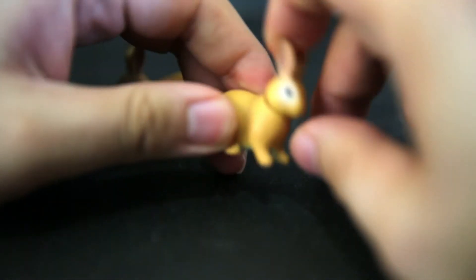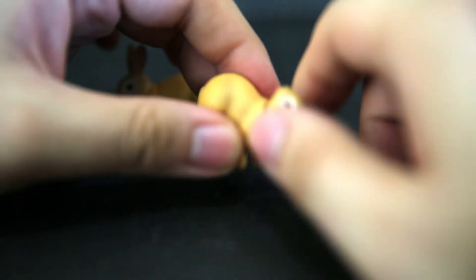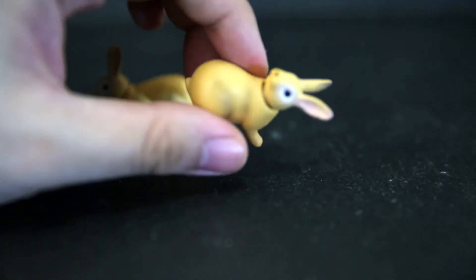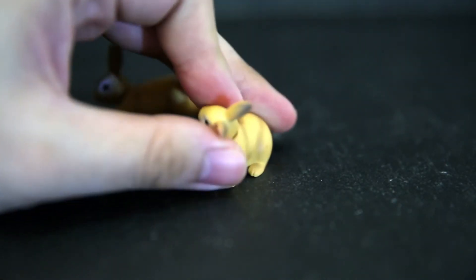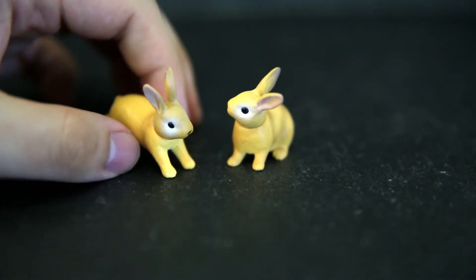And then we've got the sitting bunny, which also has some sort of articulation — just a little bit — rotating head. So yeah, I've got two little yellow-brown bunnies there. I mean, they do look really cute.